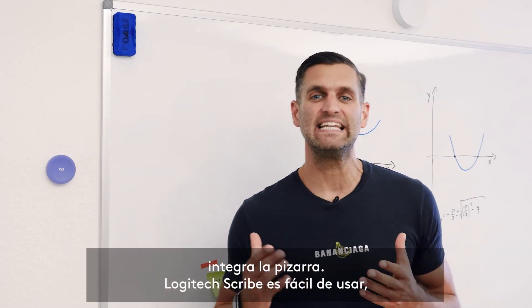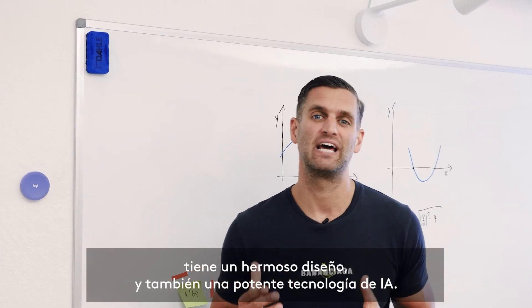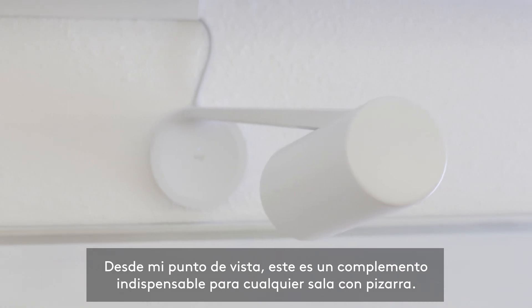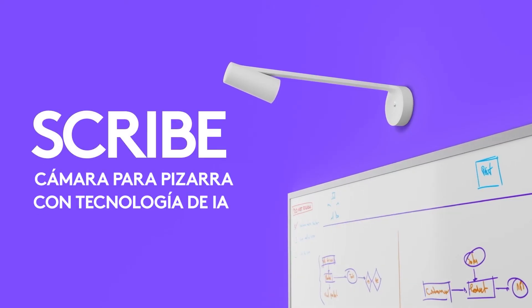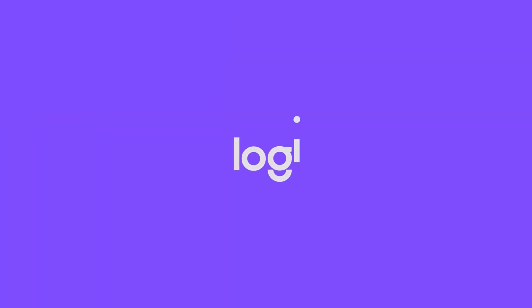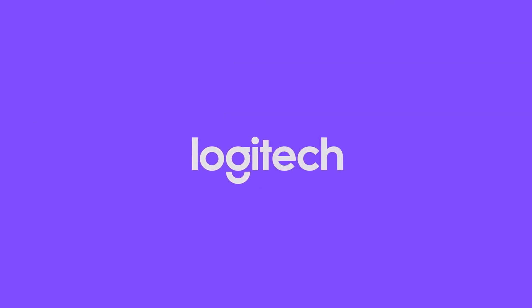Logitech's Scribe is easy to use, beautifully designed and has powerful AI. For me, it's an indispensable addition to any room with a whiteboard, so you can share your content seamlessly. Bye!